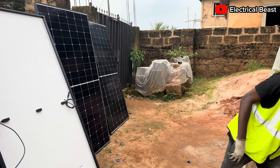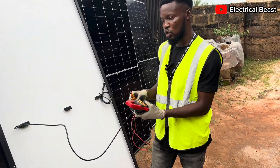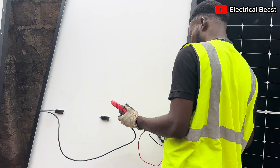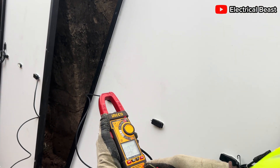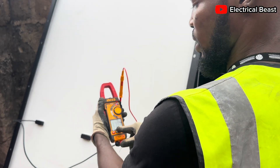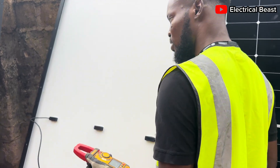Let me demonstrate with a multimeter. I'll check the voltage of a single panel — setting the multimeter to DC voltage. We are getting 37 volts from one panel. Now if you connect a second panel in series you're going to get approximately 37 × 2, which is about 74 volts or so.